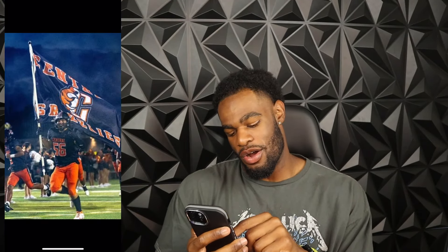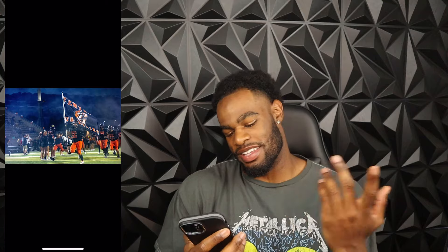Like I said, link down below, go cop. Y'all know black socks, white cleats — automatic skip. Don't even gotta say too much. All right, I mess with this drip man, simple and clean.